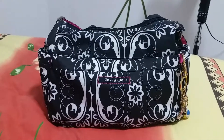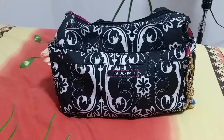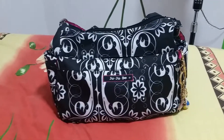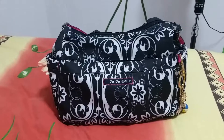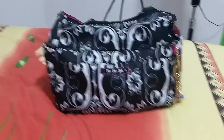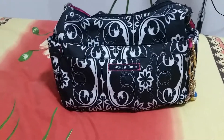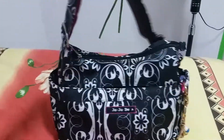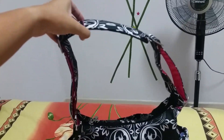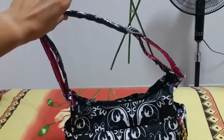Hi, this is Jachi Noe again, doing an unpacking video of my recent purchase — the Jujube Hobo Bee in Shadow Wild Sprint. I recently bought this new bag and did an unboxing video; now I'm doing an unpacking video. I've already filled up my bag — this is how it looks. I've extended the strap to the shortest because I'm quite tall at 5'5".